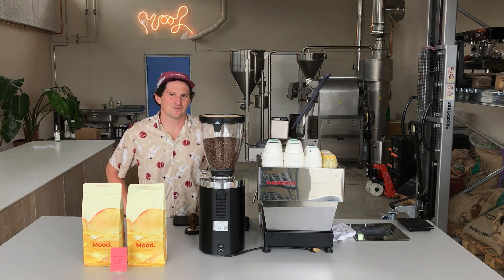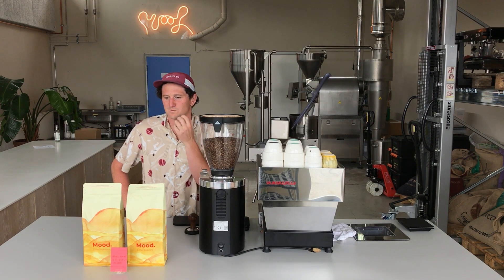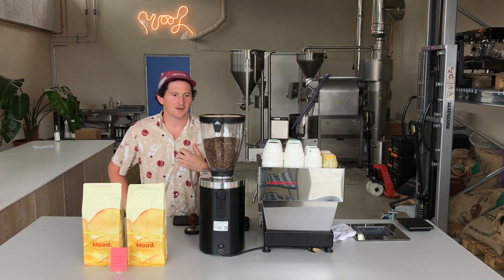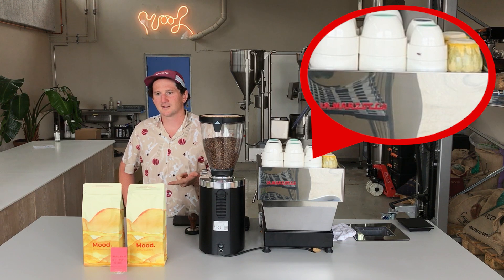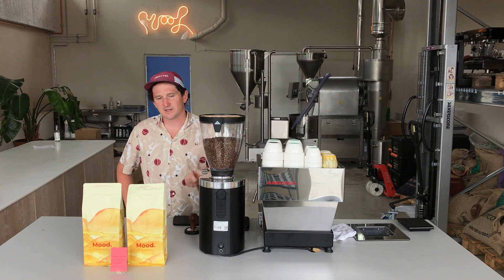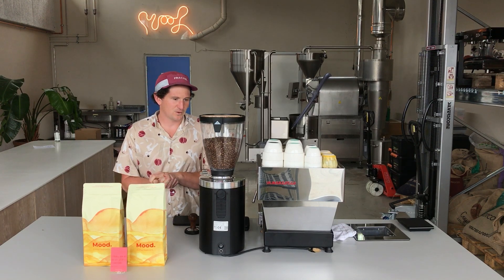Welcome to an espresso video. Today we're going to do our go-to simple recipe for our signature blend, the Funky Monkey. The idea of this blend is a medium roast, so it's easy to use, really nice and friendly with milk or black. A lot of natural coffee in there, so you get a lot of sweetness, some nice complexity, and nice berry notes.